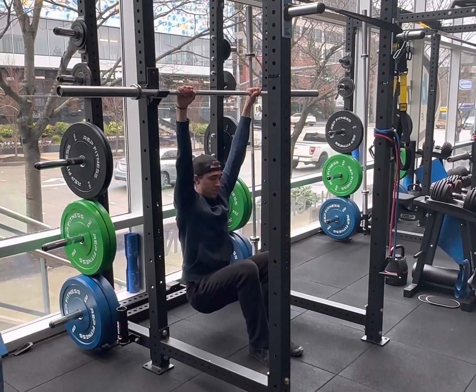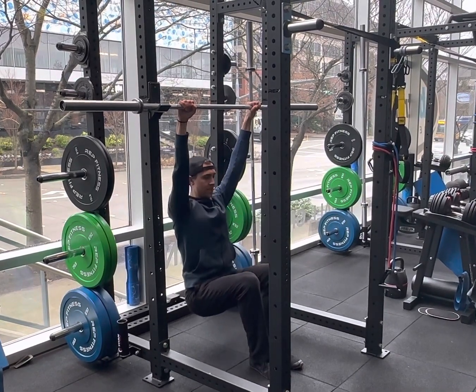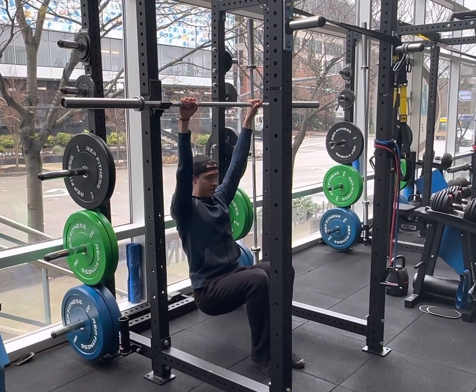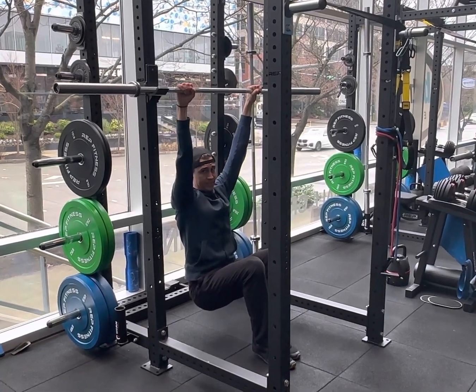Getting down to this bottom position, we want this to be more of an active hang. What you want to think about is not shrugging — you're doing the opposite of shrugging. So pulling the shoulders away from the ears. There are several different variations to increase or decrease intensity.